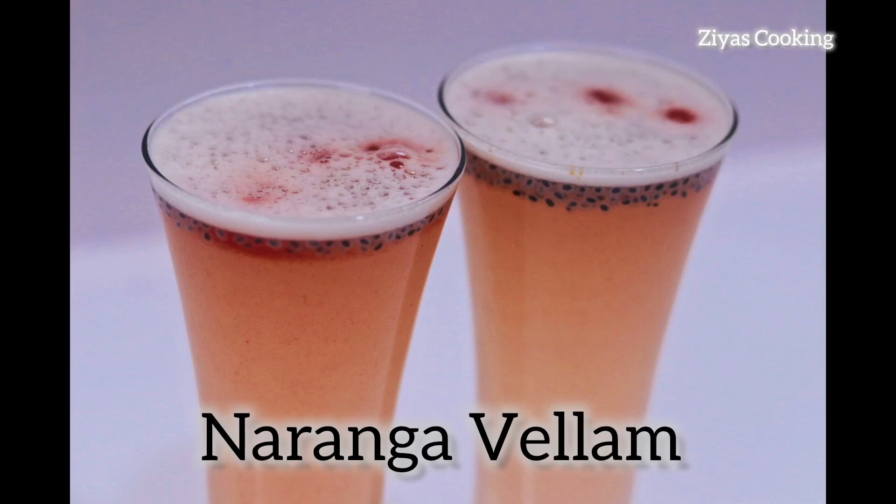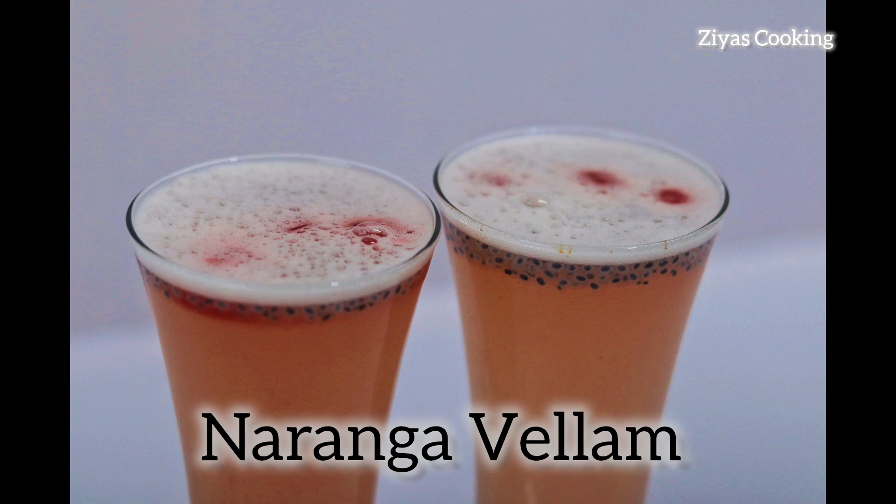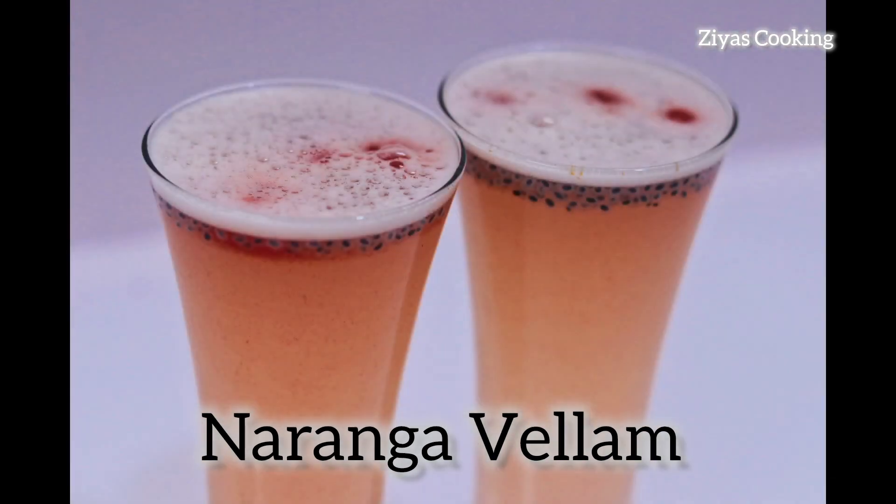Hi friends! This recipe will be a very tasty recipe. Please like and subscribe to our channel.